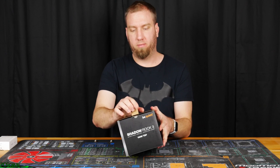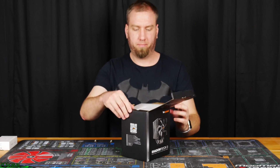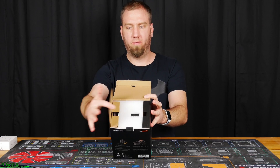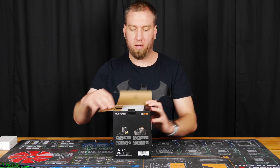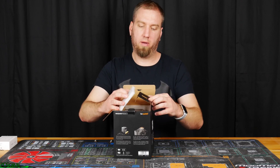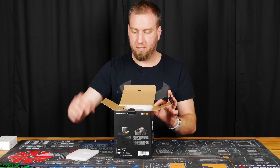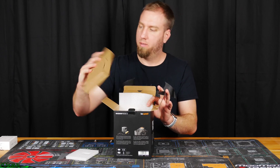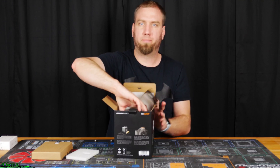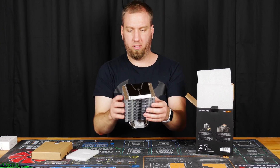On the back there's just a little pull tab. Pull up on the top, and we're greeted with just one flap — it's kind of weird and unique. The other flap looks like it's designed to hold something. We've got foam protecting the cooler, a box of accessories — I'm assuming the mounting hardware — and finally the cooler itself.